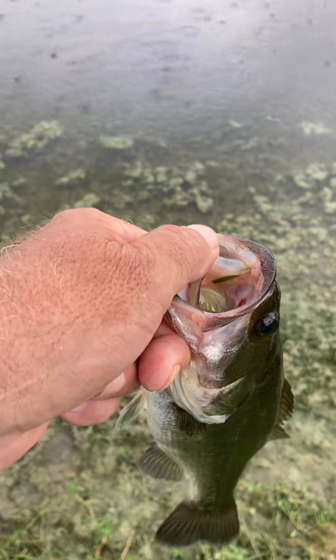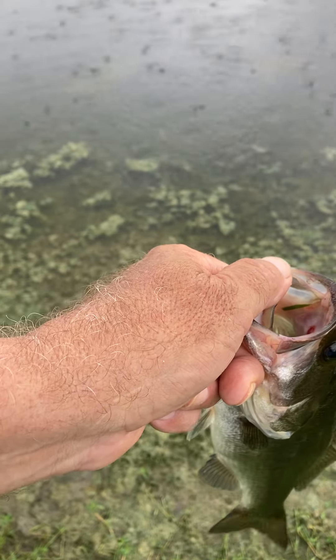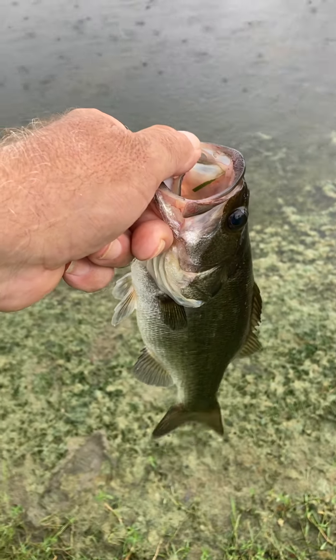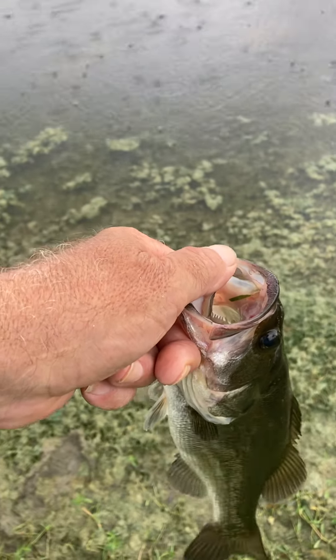I caught both of them on a seven and a half inch ribbon tail worm, watermelon with red flakes. Please do look in the description — I'd love to make it in baits.